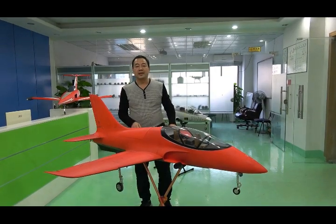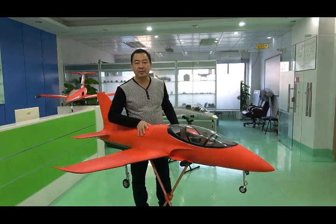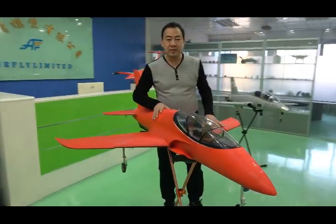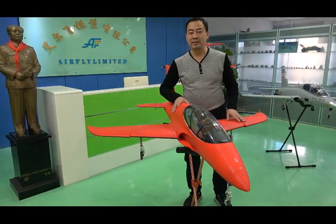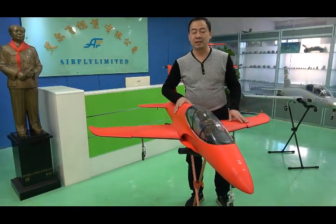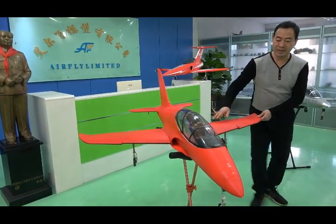The second model is the Viper. This Viper is the economy version — we sell it at a very cheap price. Because it is a foamy jet, we don't want to sell it at an expensive price. We wish everybody can enjoy the foamy jet.